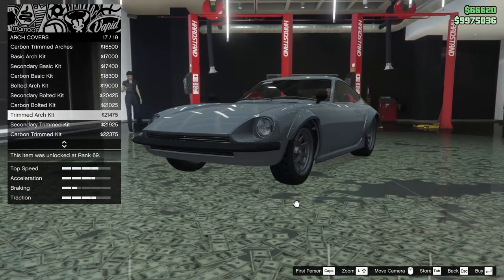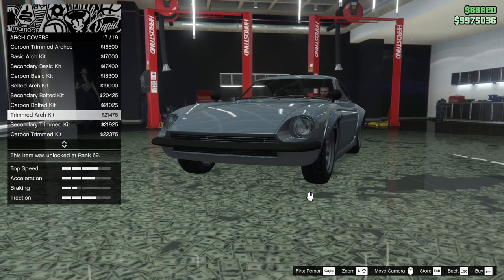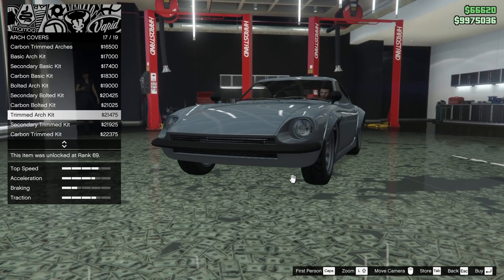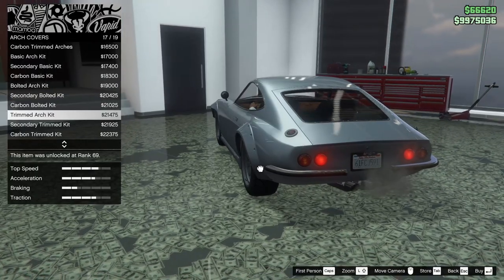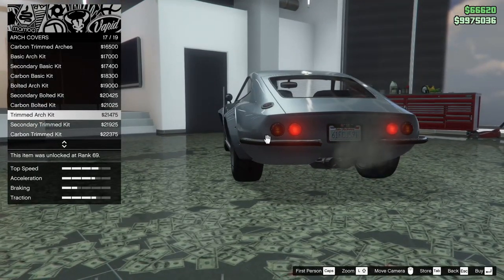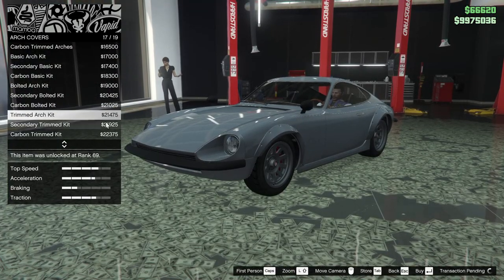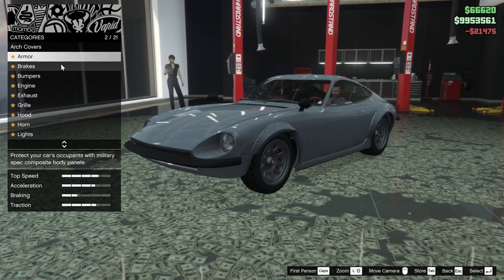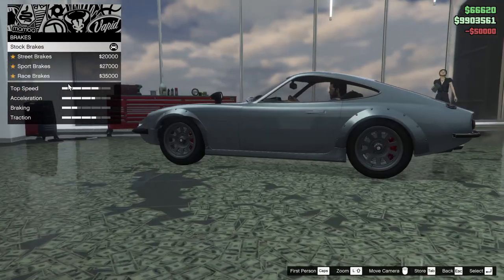Unfortunately, the arch kit looks good but with the wheels still that far inside the car, having the arches feels kind of pointless. I'll probably go for the trimmed arch kit though, just because it looks pretty cool. We'll do armor all the way up, brakes as well.